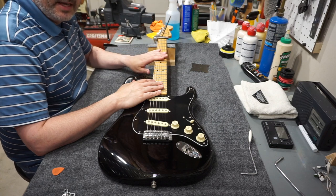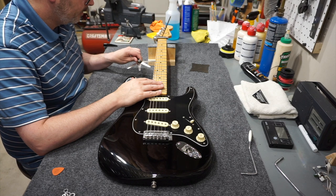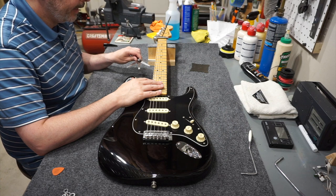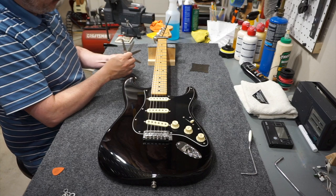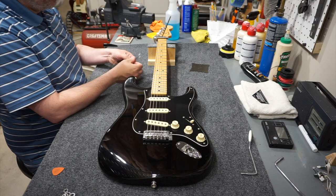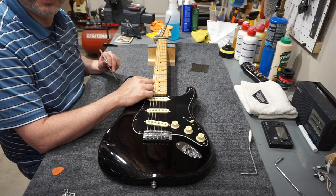I've given that about an eighth of a turn, so let's see where we are. Now I have at least 11 thousandths, and 12 thousandths is now that point where I feel a little bit of drag between the string and the fret — so that's perfect. To verify that 12 is the right number, I'll go to 13 and see if that makes a difference. And 13 pushes the string up quite a bit more, so I know I'm dead on.